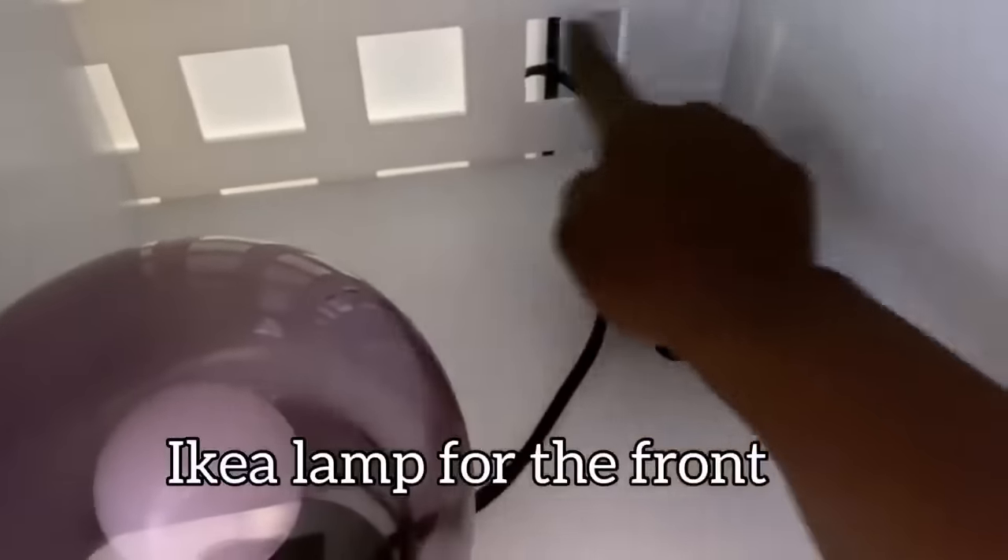The lamps that I used in the front — I passed the cables through the back of the lattice to keep it neat in front.